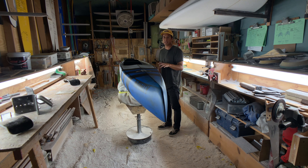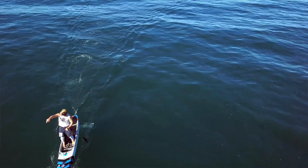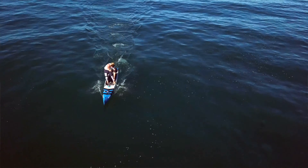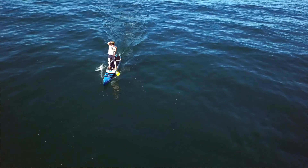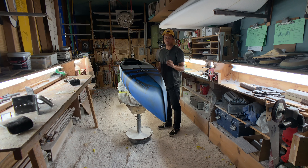This is the 2019 Infinity Whiplash. This board is our flat water to mild chop specialty raceboard design. This board excels in flat water conditions, maintaining excellent glide per stroke, and it's a really quiet, clean displacement style hull.